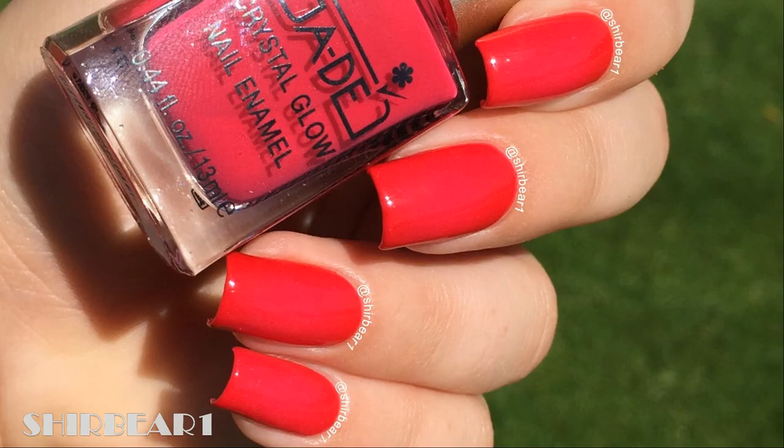Hi everyone! Today I'll be showing you — I swear — the last circular gradient, in pink and red this time. Yes, I swear there's a gradient here. I really try to make it look like a gradient, try looking very carefully, you'll see it, I swear.